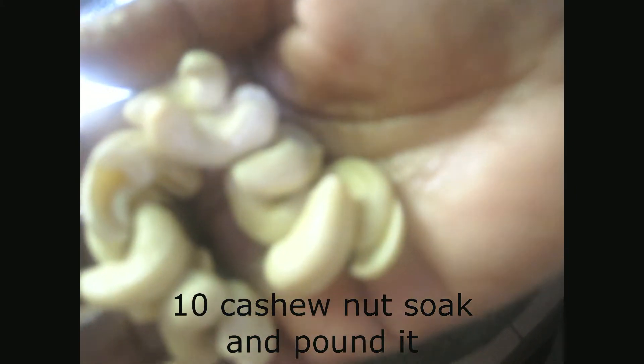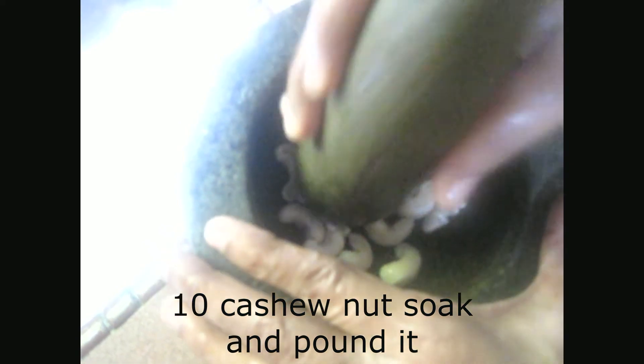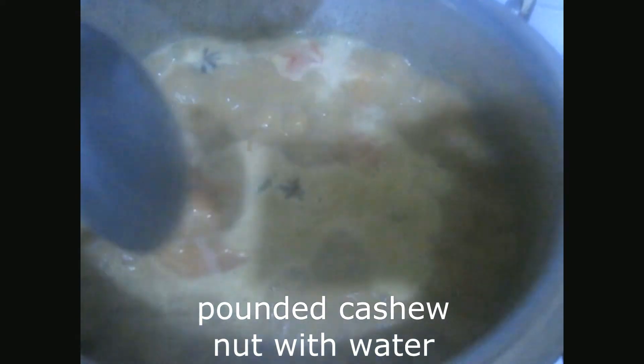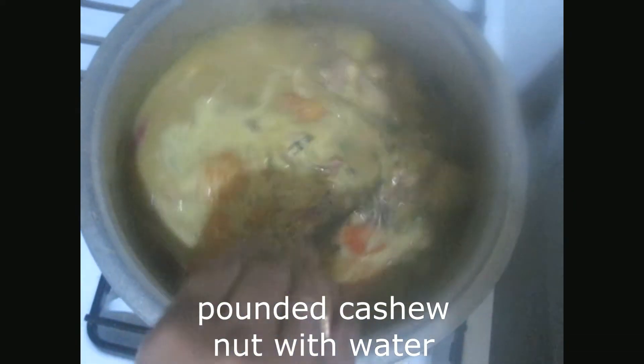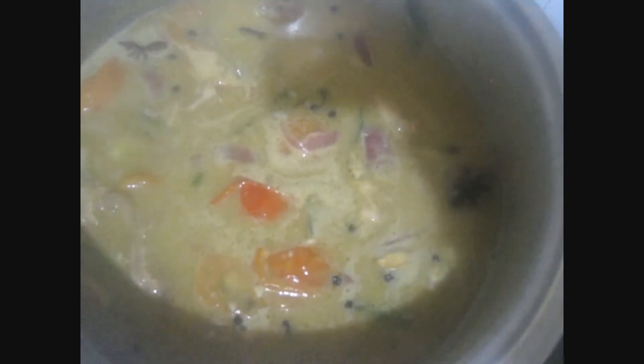Root and cashew nuts. And water — all the round of cashew nuts mixed with water. And we'll mix it up.